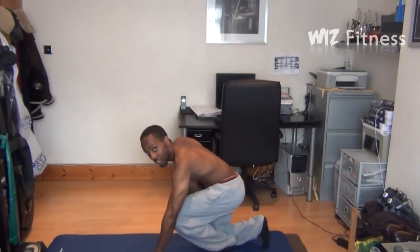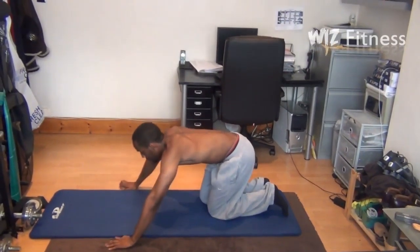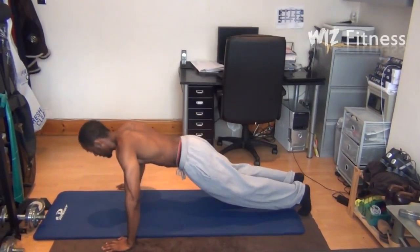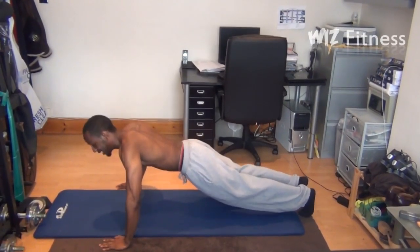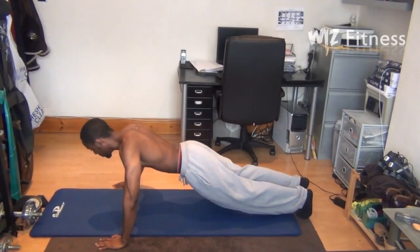So as I take you guys to the starting position, you want to make sure that your hands are just outside your shoulders and that your body is at full stretch. The key here is to make sure that your back is dead straight and in line with the rest of your body.